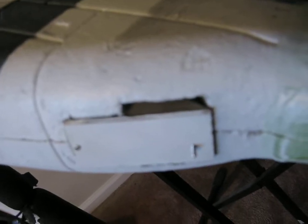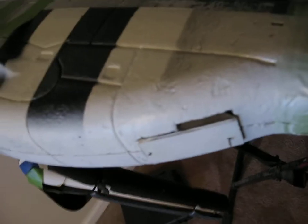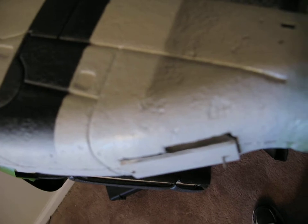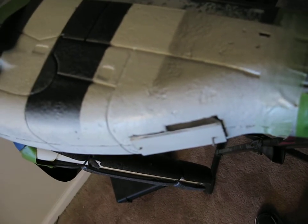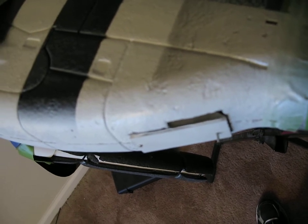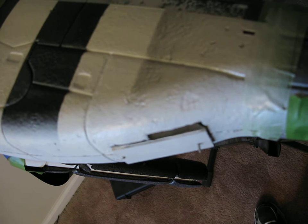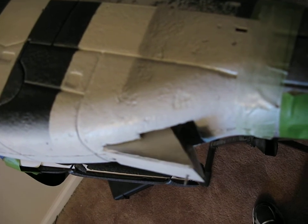I built — and it's very rudimentary — but I built a mock-up of a door. I've been wondering about how to do this on the Dynum, and I think I'm going to use this on the Bald Eagle project. It's going to be smaller, but it's going to be a functional air scoop.